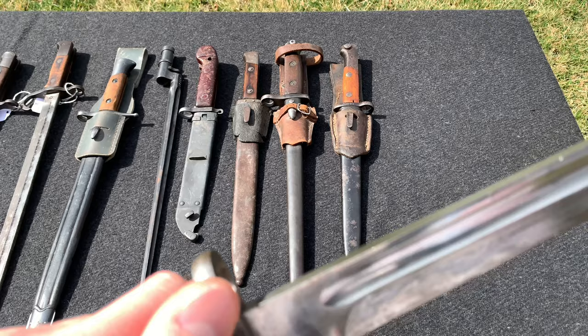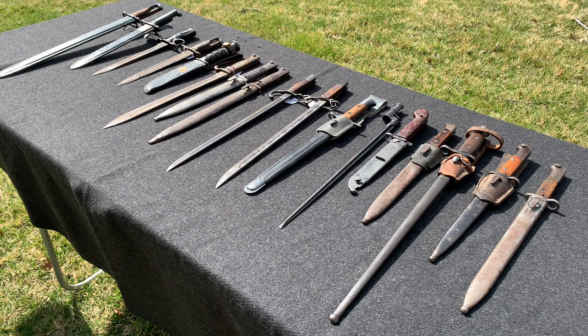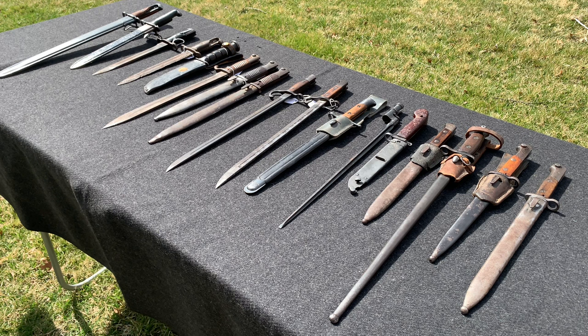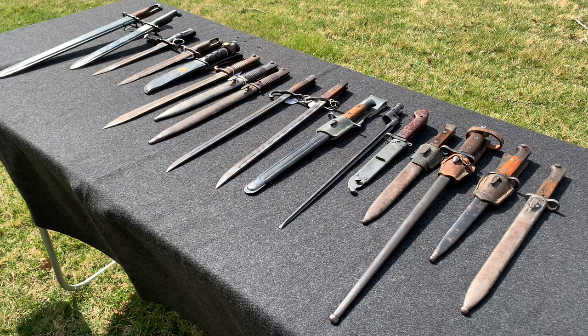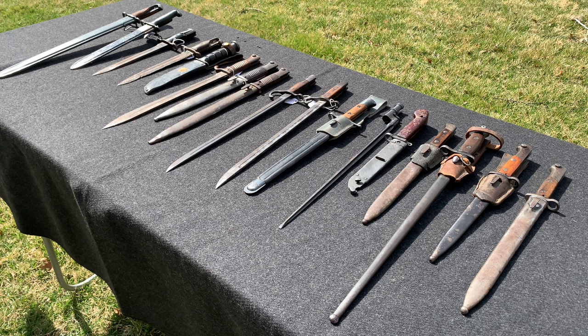That concludes the video, guys. I hope you enjoyed it — a bit long, but for those who like bayonets, I hope it was fun to watch. I definitely have more bayonets than I expected for someone who claims they don't really collect them — obviously that's a lie. I love seeing the variety in lengths and sizes. If you enjoyed it, drop a like, write a comment, share and subscribe. You guys have a great day.